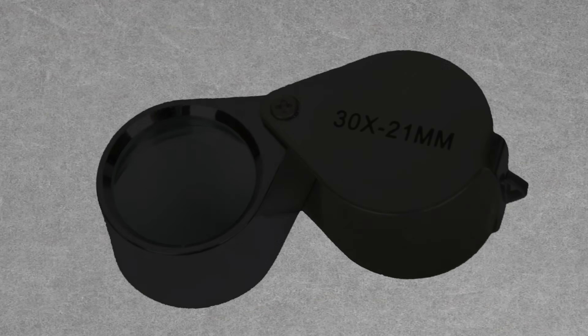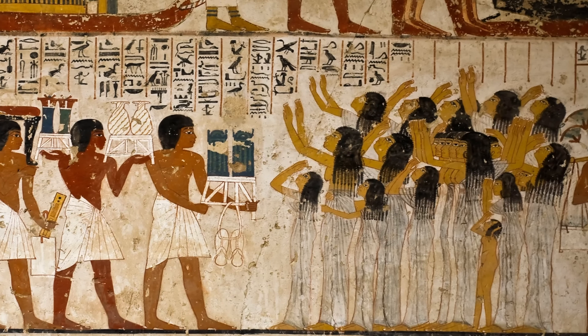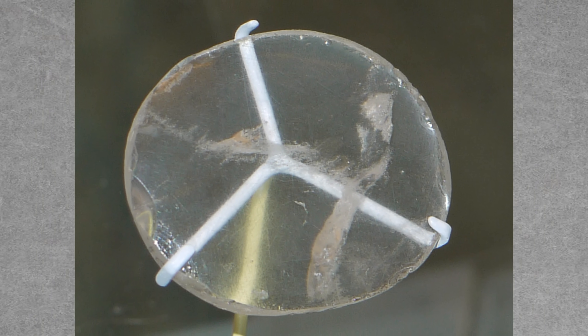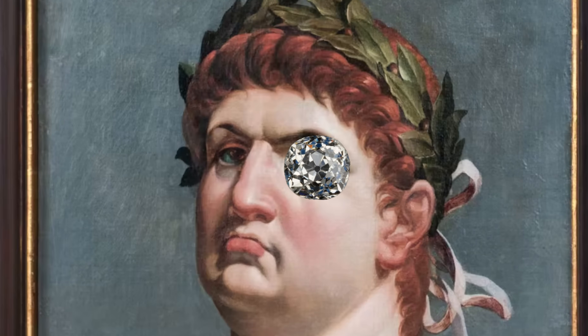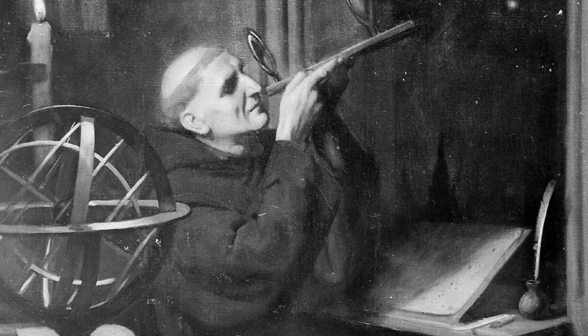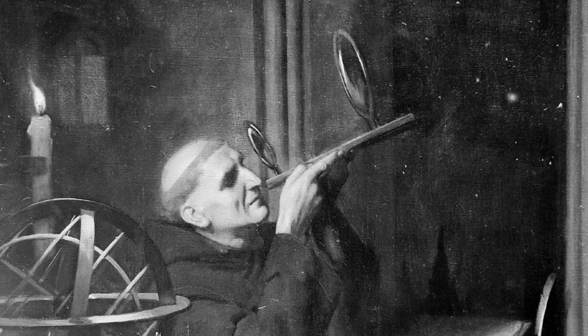Our final tool may be the single most important one: a jeweler's loupe. The loupe may have been invented thousands of years ago. It's been said that Egyptians used chips of crystal or natural obsidian glass to better view small objects. In Rome, Emperor Nero was said to have peered through gemstones at actors on a distant stage. However, the first magnifier constructed for a scientific purpose is believed to have been designed by the English philosopher Roger Bacon in the year 1250.